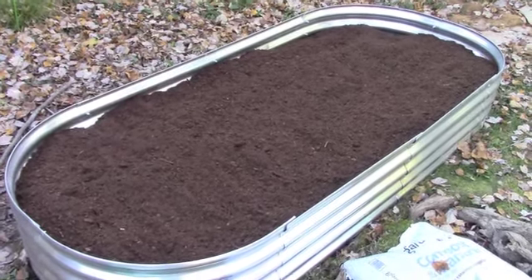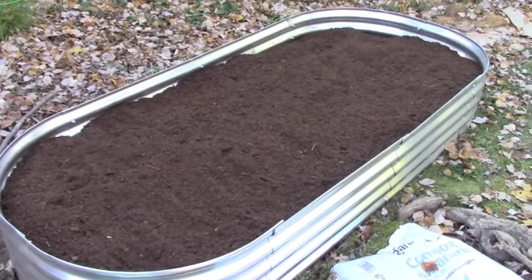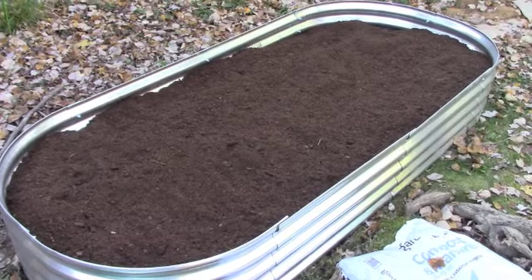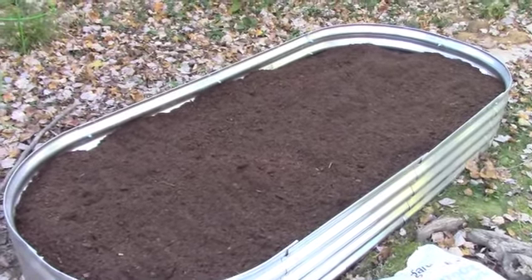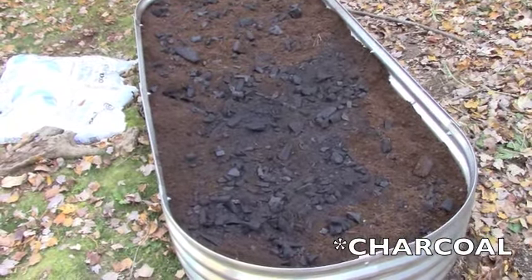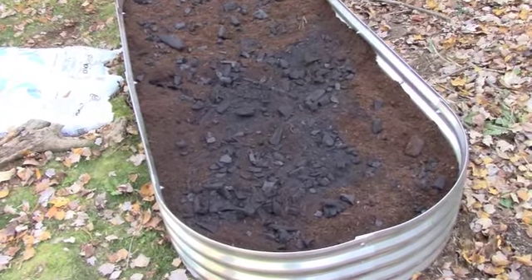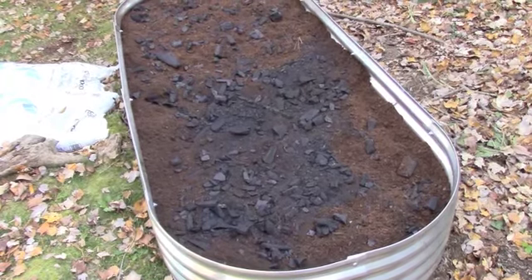After I added the mulch I put in two bags of the peat moss. This might settle in throughout the winter, but I can always add more later — especially some of my own compost. Now it's time to add the biochar layer. One piece of advice: wear a mask when you do this step. There's a lot of dust that gets into the air and that's not good for your lungs.